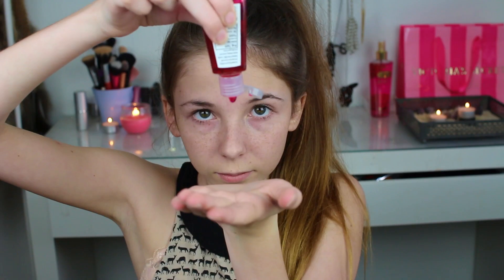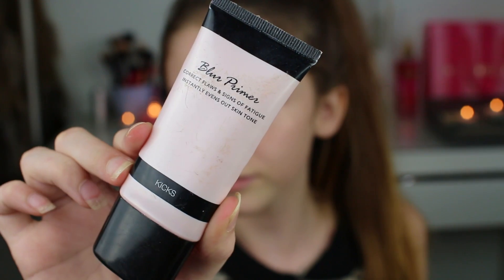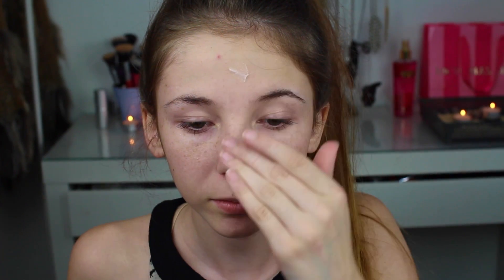Så før jeg startet med selve sminken, så tenkte jeg å ta denne pocketbacken her fra Bath & Butterworks i Farmstand Apple. Den lukter som ekte eple – ikke sånn godt repple, men ekte eple. Og jeg elsker den veldig mye.